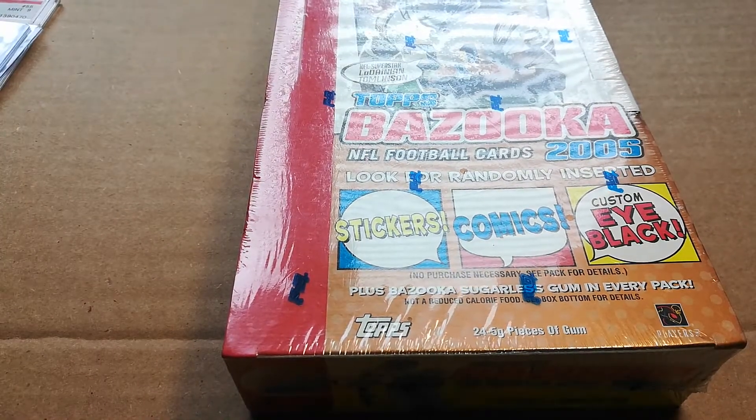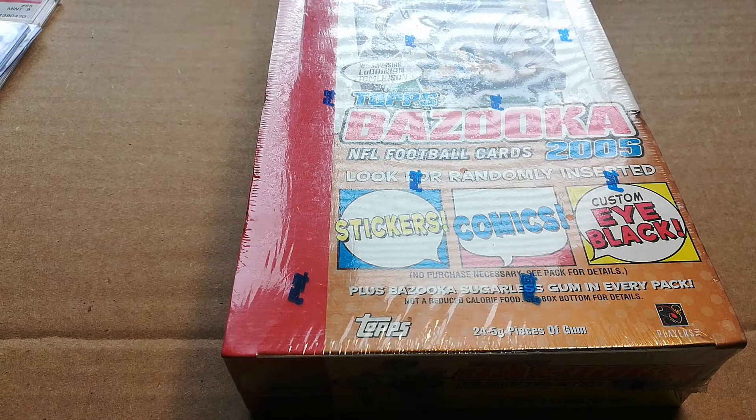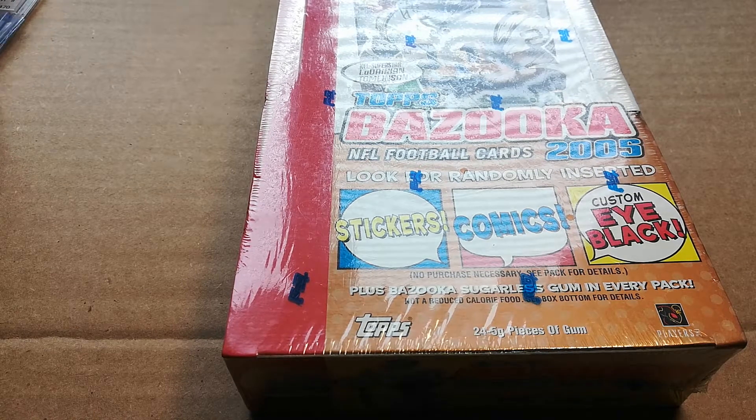This is 2005 Topps Bazooka, 220-card set. The top rookies include the big name Aaron Rodgers, Alex Smith at QB, Frank Gore — an awesome and totally underrated running back — DeMarcus Ware, an excellent defensive lineman, Vincent Jackson, Roddy White, Derrick Johnson — a heck of a player, inside linebacker for the Kansas City Chiefs — and my personal favorite that I hope I pull: Heath Miller from the Pittsburgh Steelers.